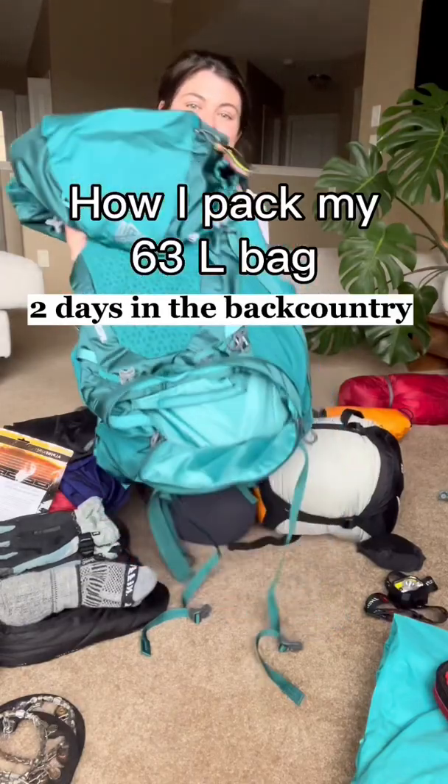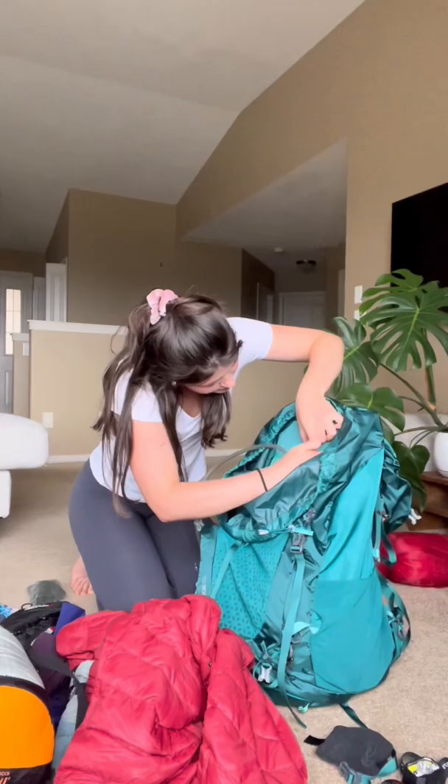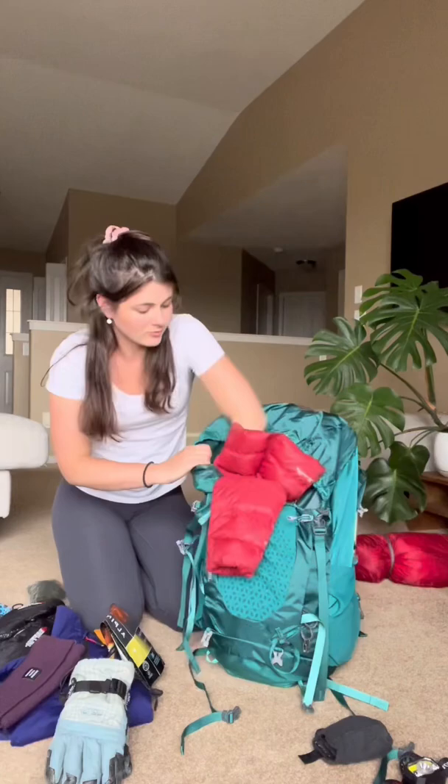How I pack my bag for two days in the backcountry. First, I pack my 2-liter water reservoir, and then I put the sleeping bag in at the very bottom. I take all the base layers that I'll be using at camp and squish them along the sides.